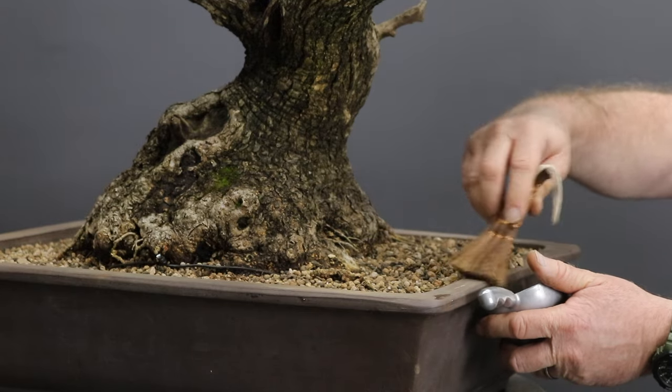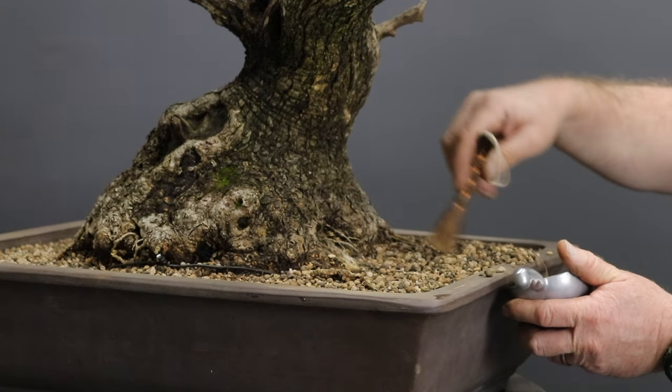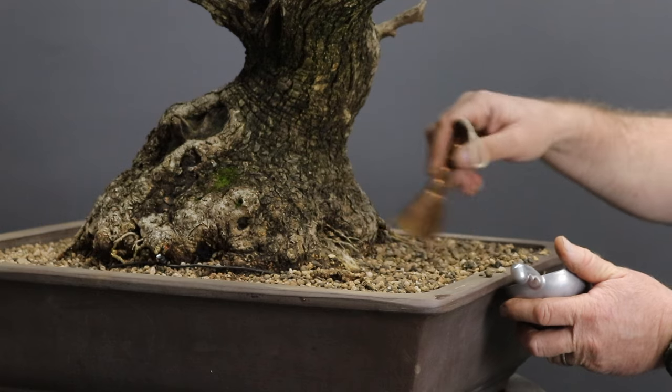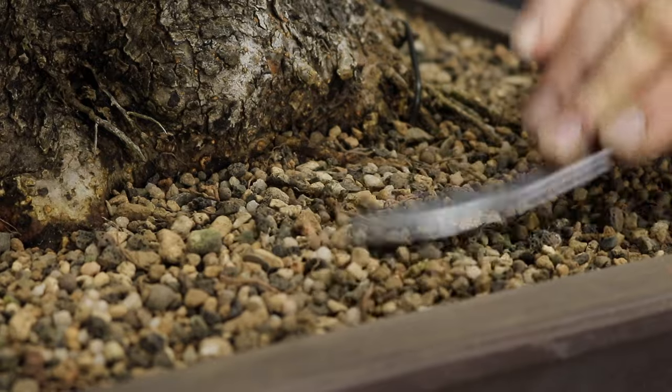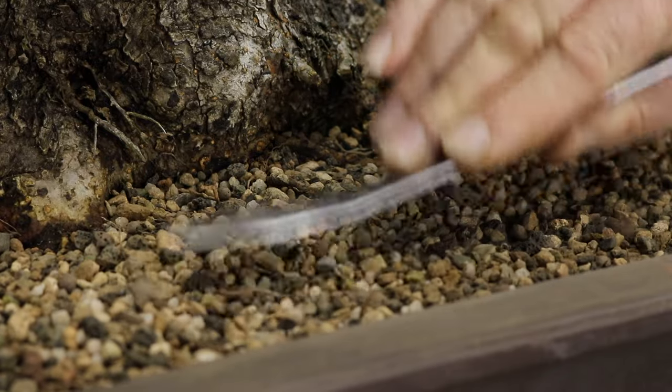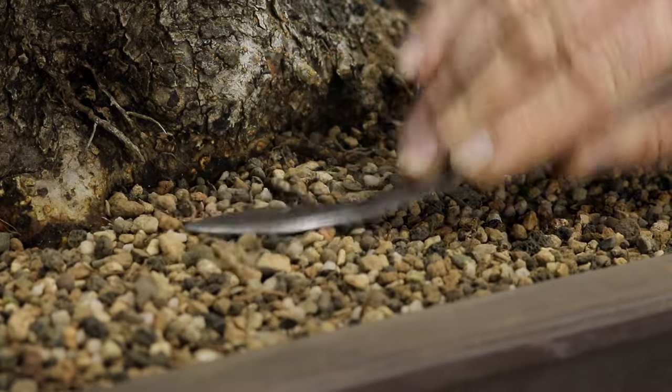You'll want the soil level to be about half a centimeter below the rim of the container, which will give you some space to add your top dressing as well as act as a slight reservoir. The final step will be to use the spatula side of a tool to compact the soil slightly.